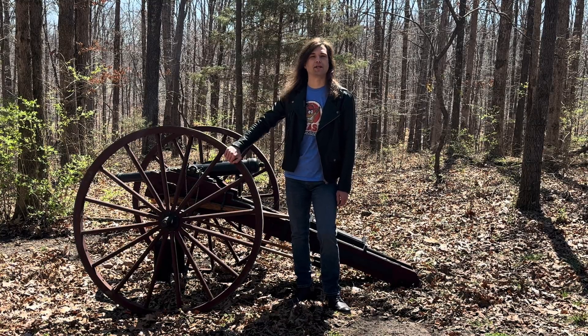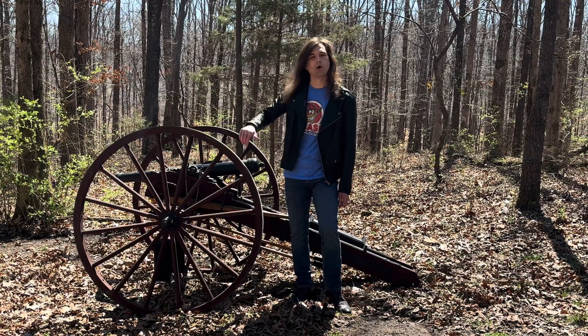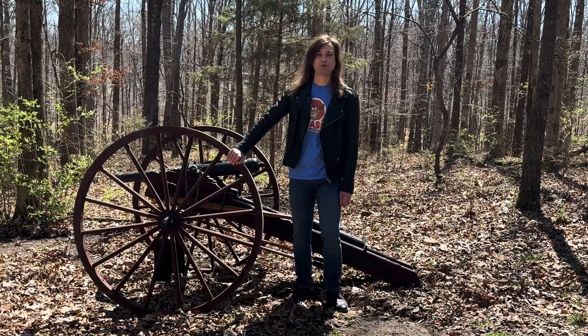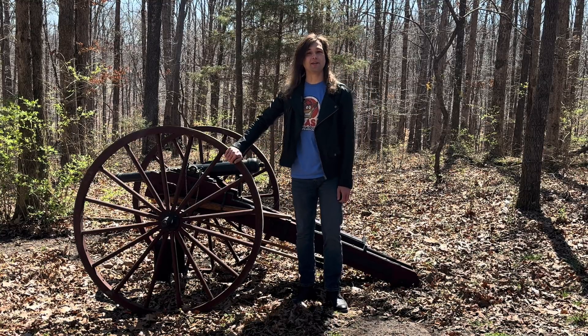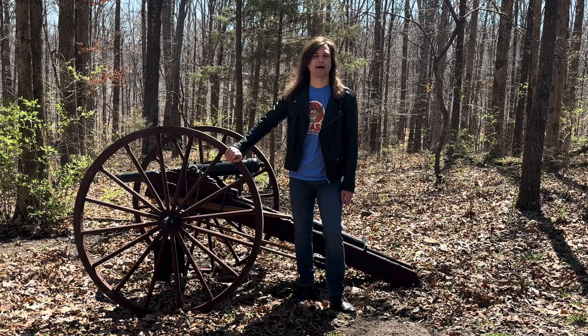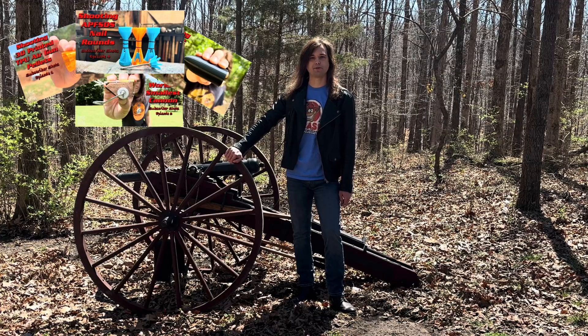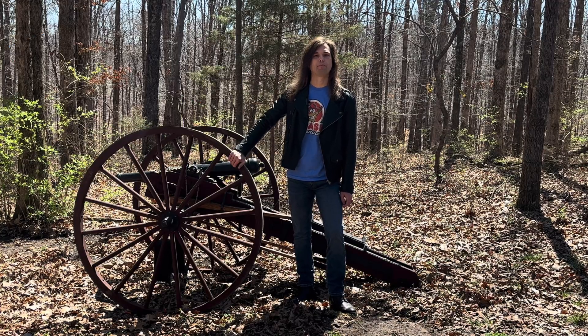Before we head over to the range, if you haven't done so already, go ahead and drop down below and hit that subscribe button. You're going to want to keep up with all the fun stuff we're going to be shooting with the cannon, including that ironclad ship coming in a future video. If you're interested in sending us a projectile of your own design, all the information for the subscriber shot special will be down in the description below.